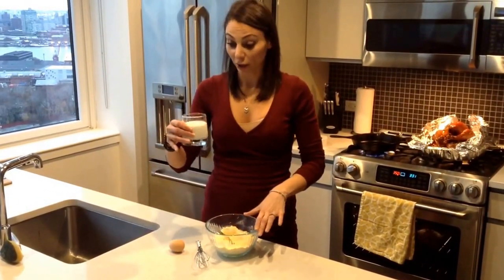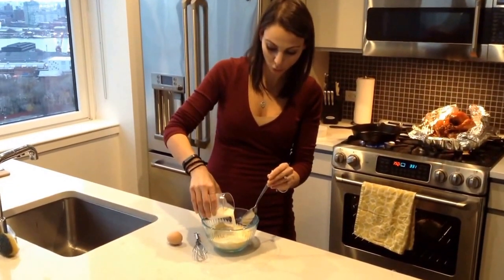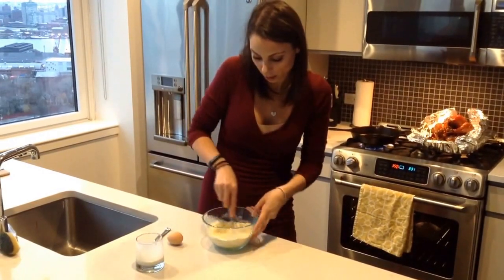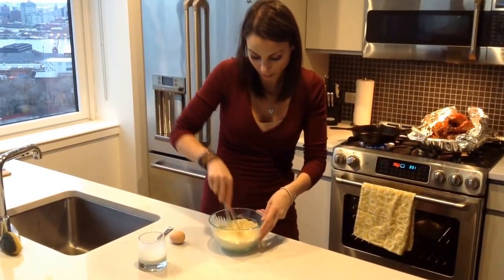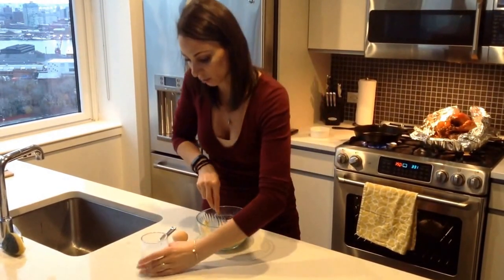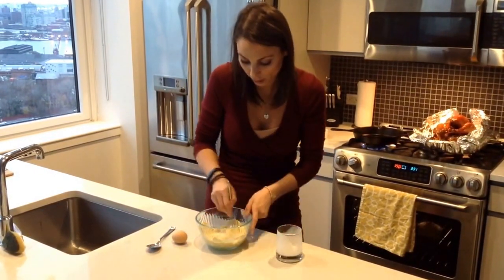I've got three quarters of a cup of milk here, which I'm going to pour in — I'm not going to pour in all of it just yet. And then once all that has been stirred in, I'll definitely need some more milk. You want it to be quite a running consistency.